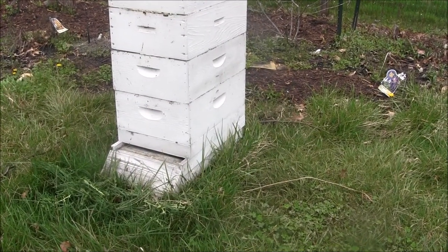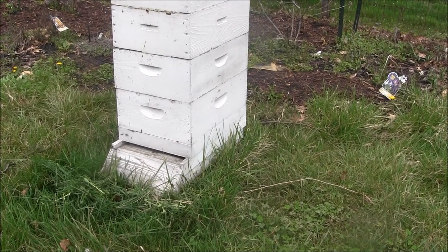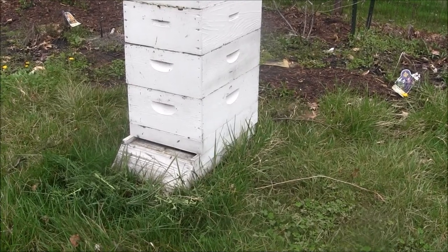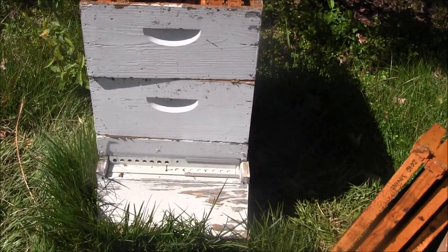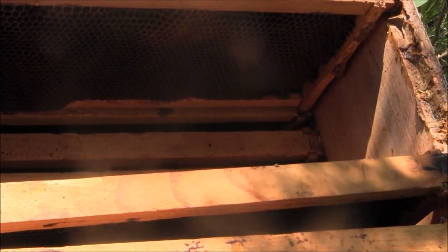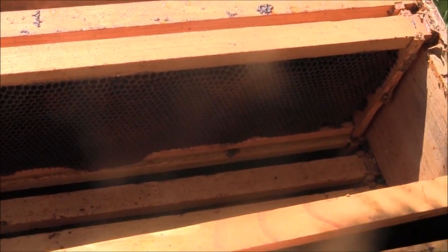After watching the bees be installed, click the link in the iCard or the description of the video to visit our website, needlepointers.com, and we will have some other pictures that we took before and after we were installing the bees. This is an empty hive that we're going to install the new bees in. There are different frames — you can see there are frames here that have comb on them already. This is from another hive we had before; the frames were saved so that the bees will have something to work with when they get in the hive.